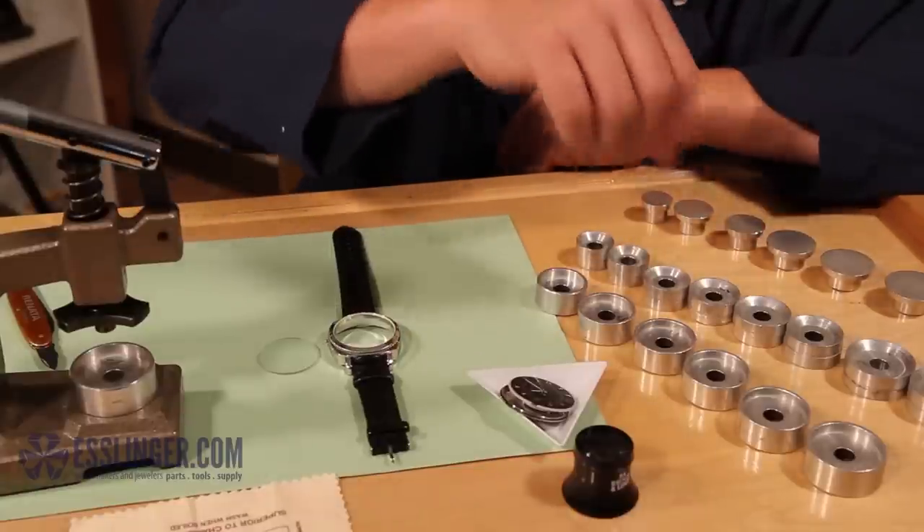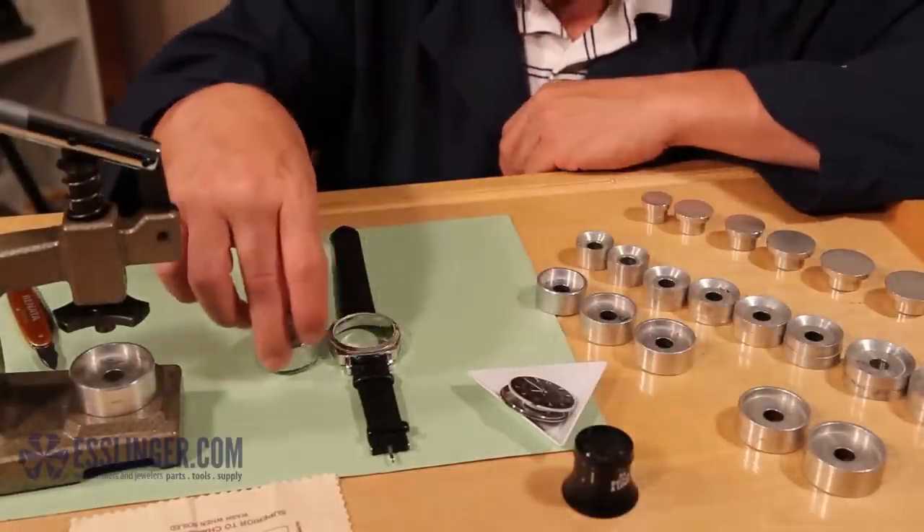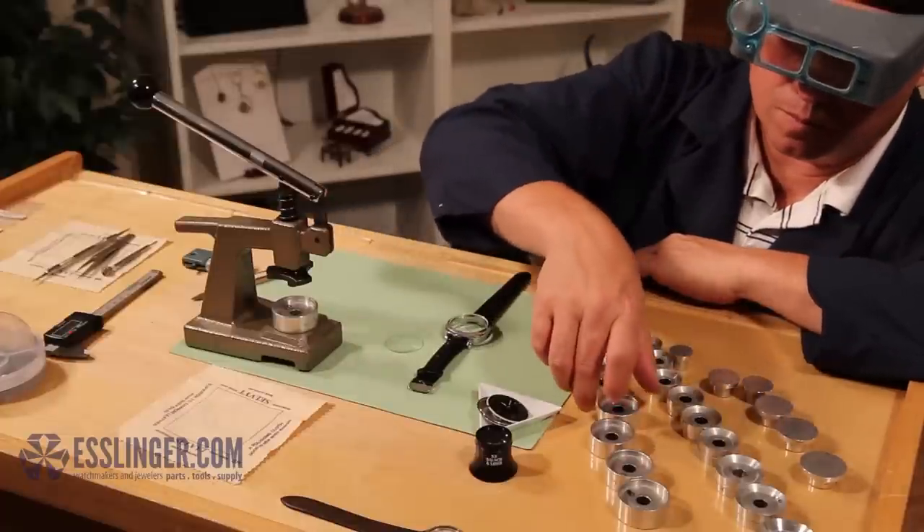Holding the watch crystal in one hand, start fitting watch dies to it until you find the one that covers the crystal with the straight inner walls positioned to apply pressure just to the outside edges of the crystal.